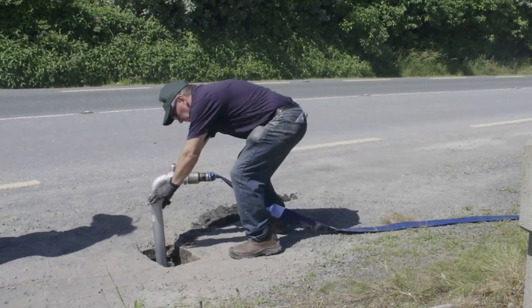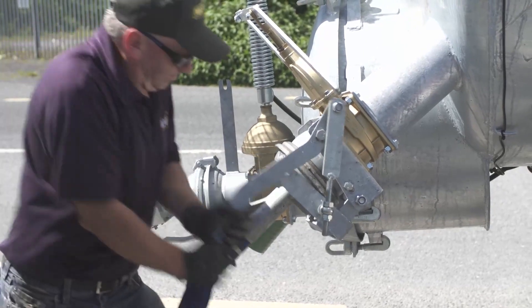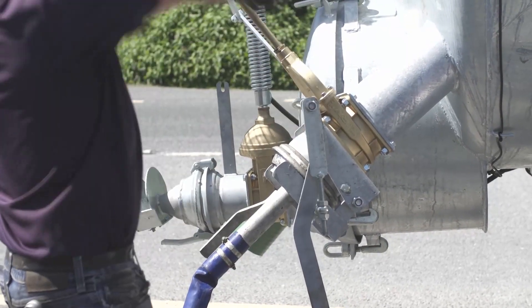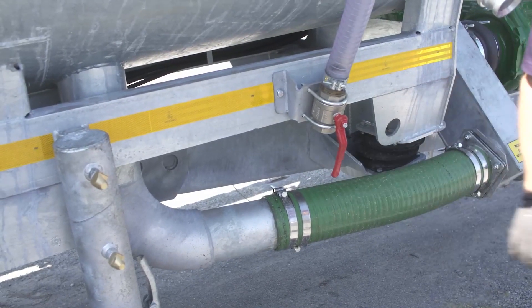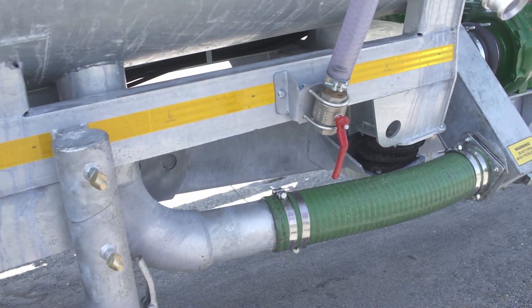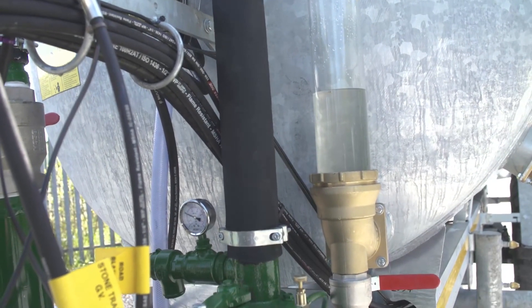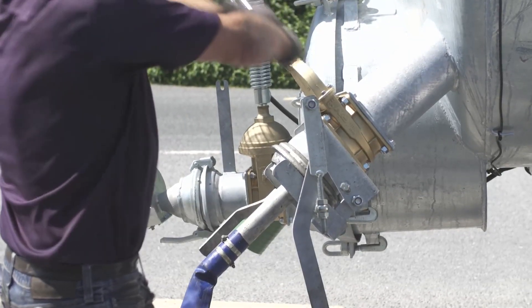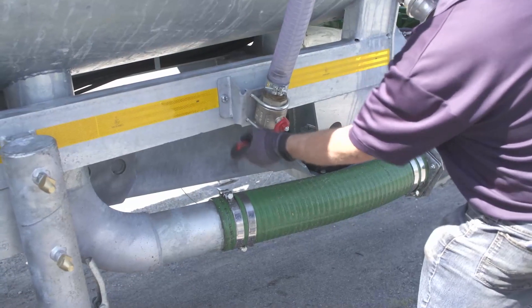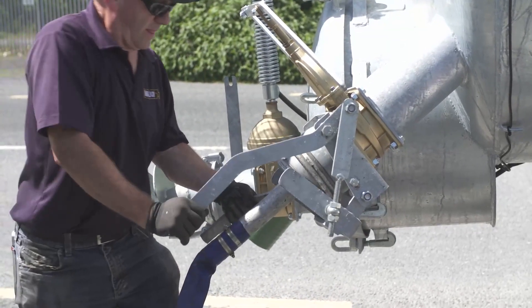Using the appropriate connections, attach the tanker to a hydrant. Ensure the rear valve is open by using the manual operating handle. Open the air vent to allow the water into the tanker safely. Watch for the appearance of water in the sight glass at the front of the tank. When the tank is full, shut the inlet gate valve, close the vent, and remove the suction fill pipe from the water source.